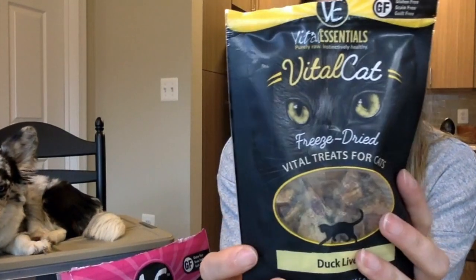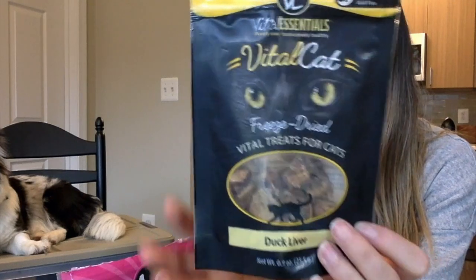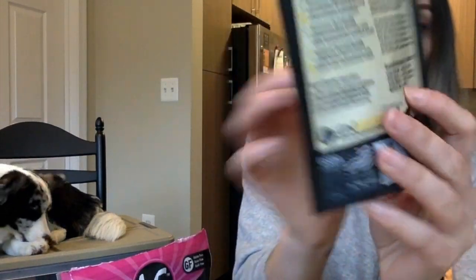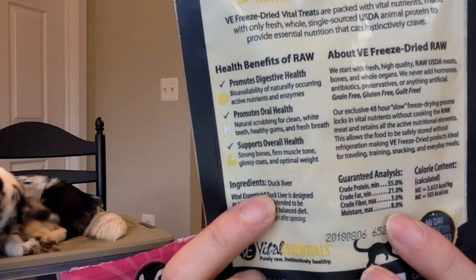The front does say Vite Essentials cats, but don't be worried — this can be for dogs and cats. What it says on the front is exactly what's on the back, so all that's in there is duck liver. It's a great reward and great treat for both cats and dogs.